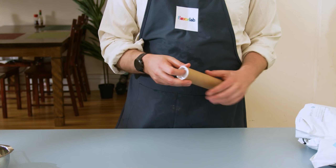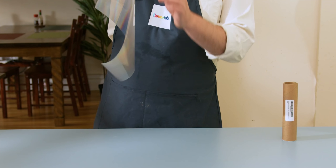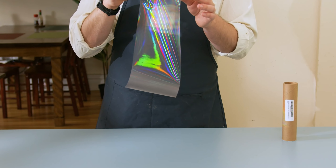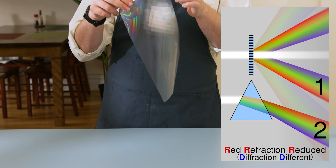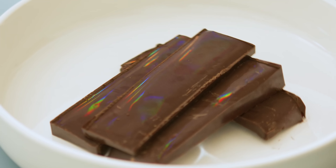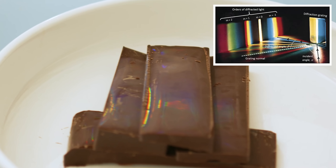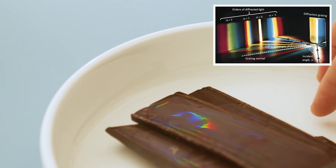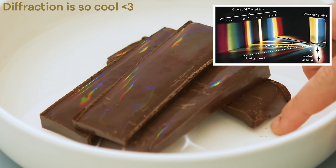The next thing we're gonna need is a diffraction grating. Essentially this is a sheet of plastic with a bunch of tiny grooves etched into it. These grooves are so finely spaced that it causes white light to interfere with itself and actually spread the light apart based on its color, not too unlike what happens when light passes through a prism, though the mechanism is slightly different. As you look at the chocolate at different angles, different colors will reach your eye, which is why we get this really cool rainbow effect.